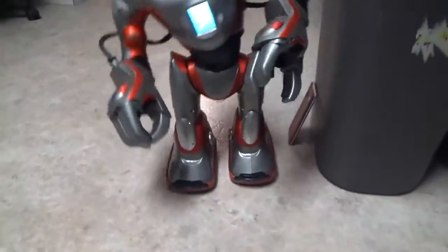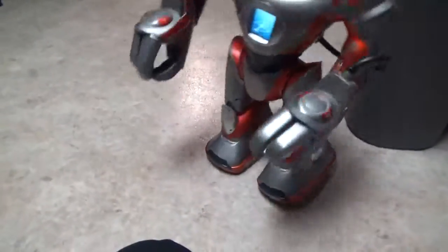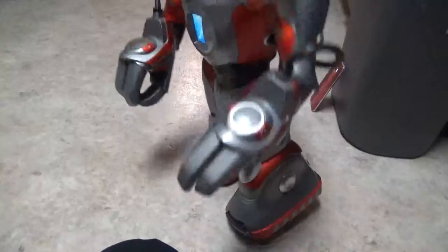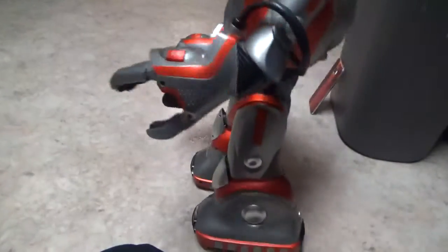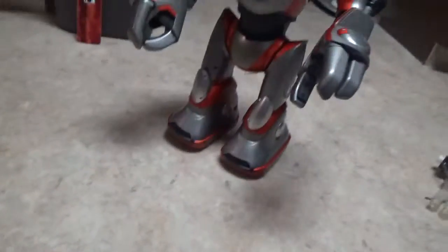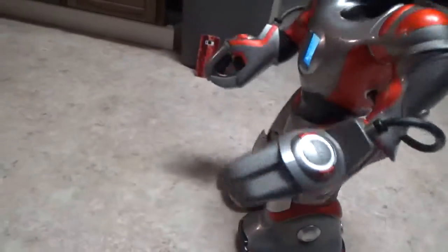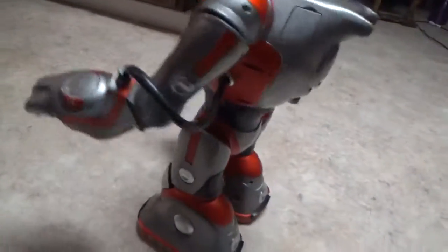It just looks like the leg is popping off or something, but it's not — it's still somewhat tight. I just don't know. It's only being controlled by one leg, literally.